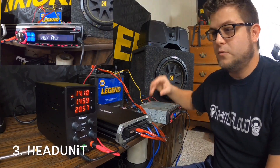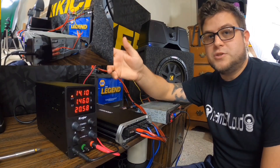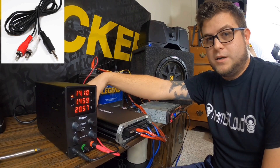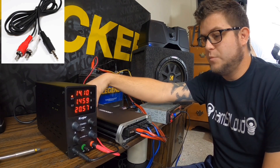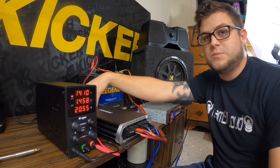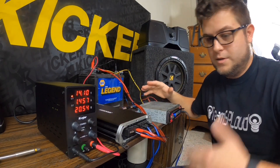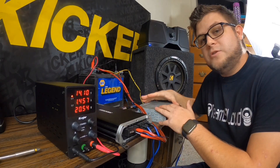The third thing you're going to need is a head unit. Now there are ways you can bypass this with an RCA to 3.5mm jack and plug it into the RCA inputs on the back of the amplifier. That works, but I like having the settings at my disposal.